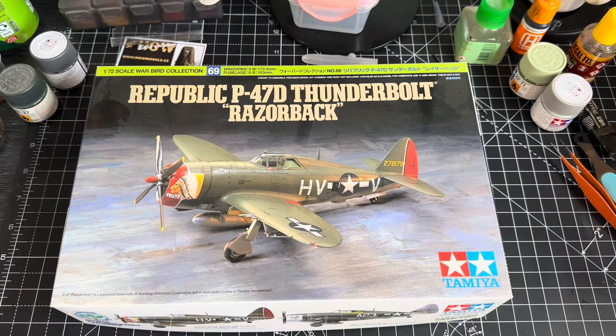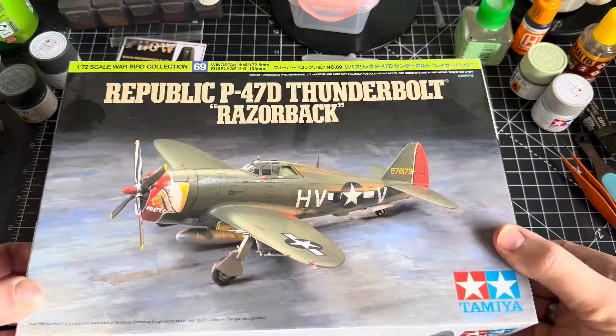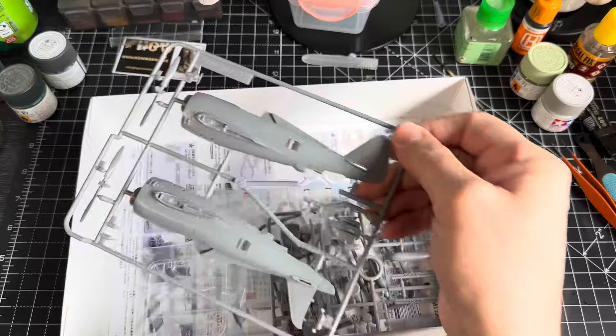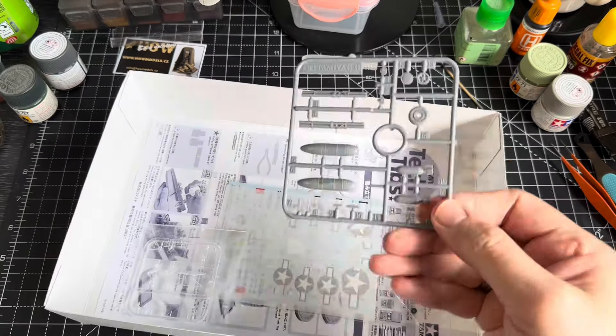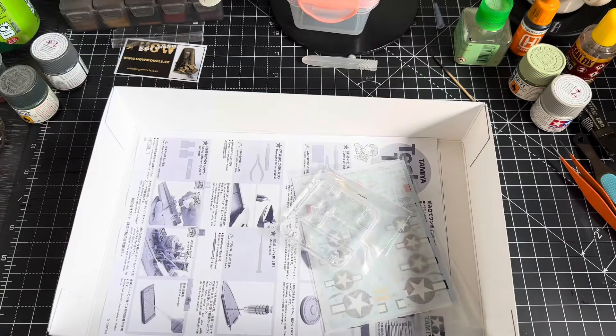Hello and welcome to part one. This is a very quick build of the 72nd scale P47D Razorback. You get some sprues, you get some decals and a set of instructions, and some clear bits.